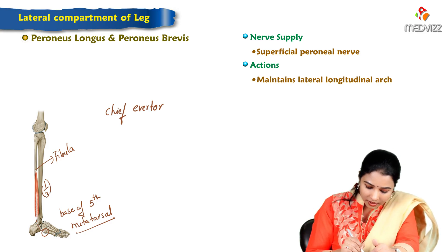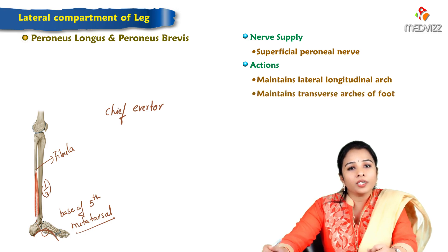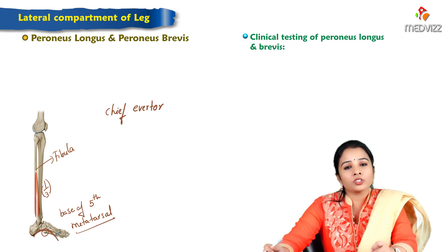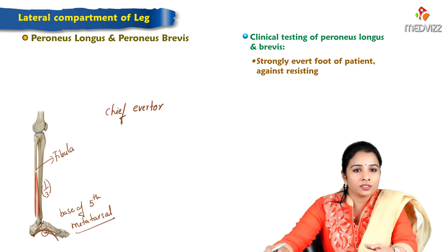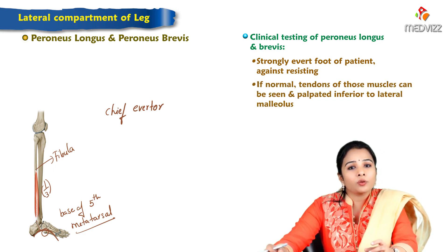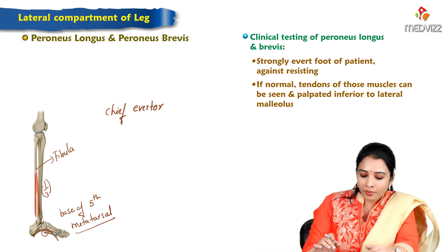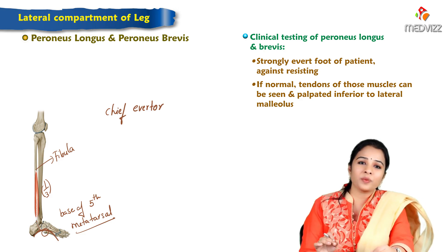Both tendons maintain the lateral longitudinal arch and also the transverse arches of the foot. To test these muscles clinically, ask the patient to strongly evert the foot against resistance. If normal, the tendons of peroneus longus and brevis can be seen and palpated inferior to the lateral malleolus. This completes the lateral compartment of the leg.